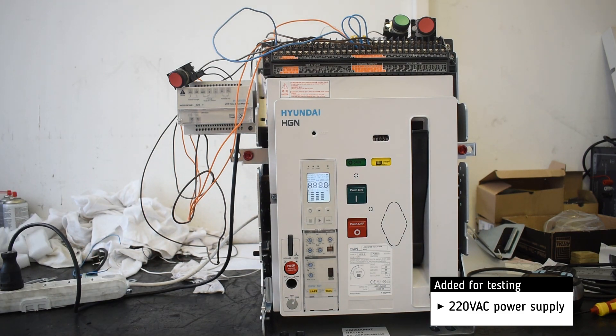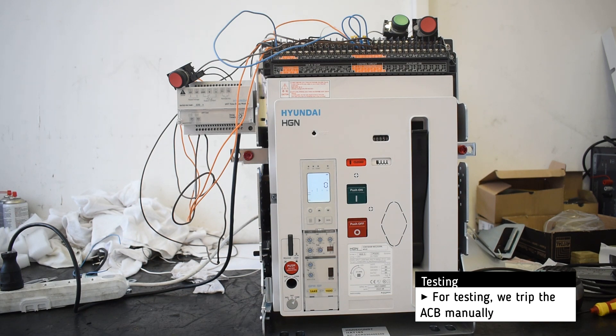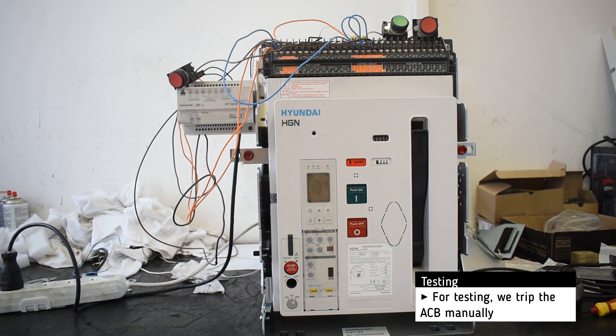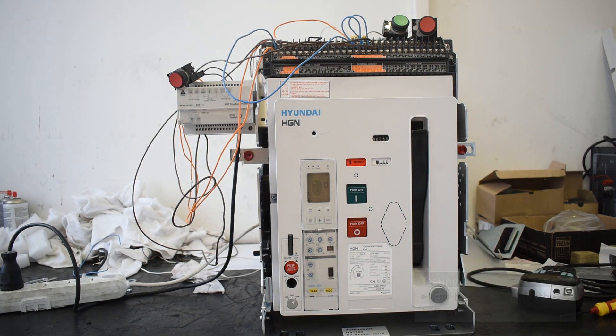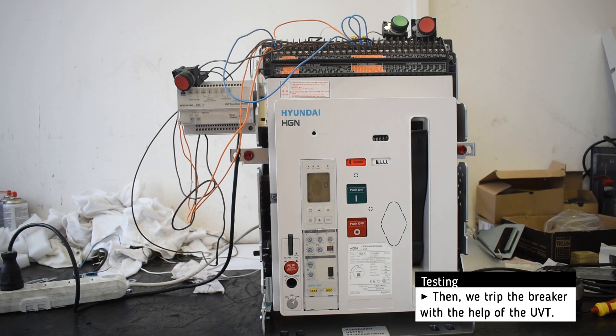At first, we trip the breaker manually. Then we trip the breaker with the help of the UVT.